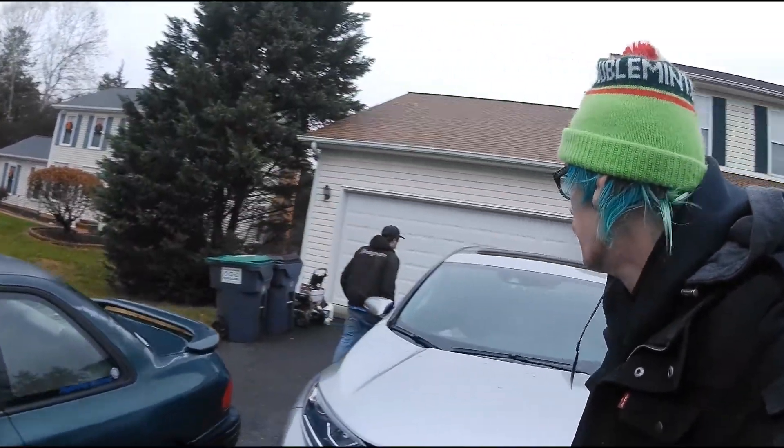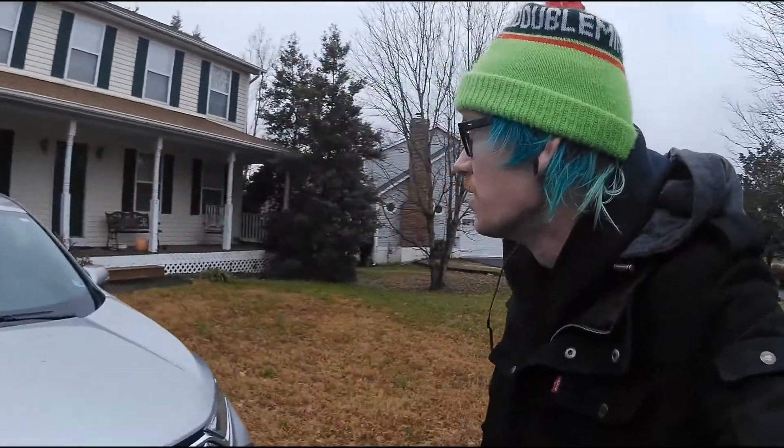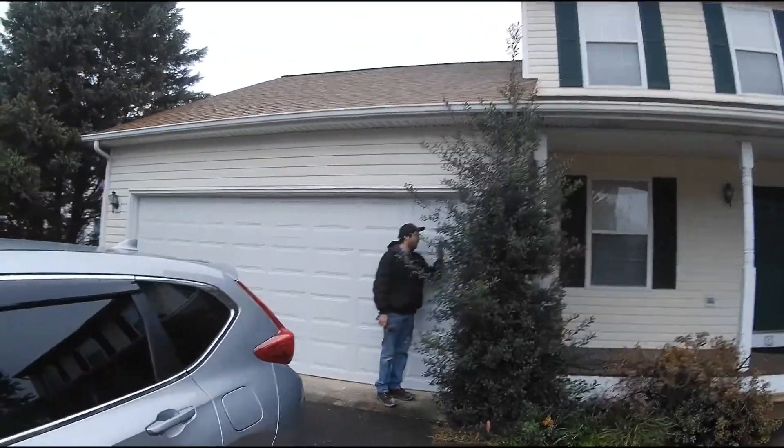We're going to grab some parts, pull them inside, and keep the garage door closed because it's 10 degrees colder in the garage than it is outside. And it is cold. Don't open it! We'll go through the house.